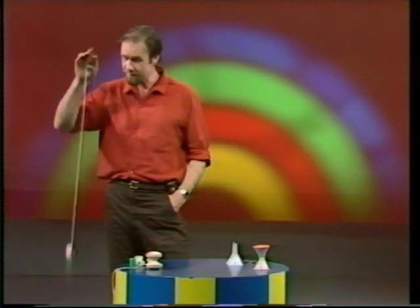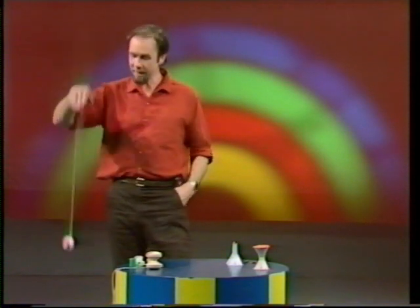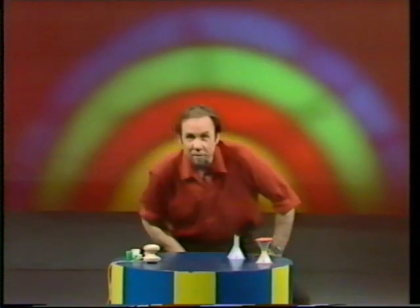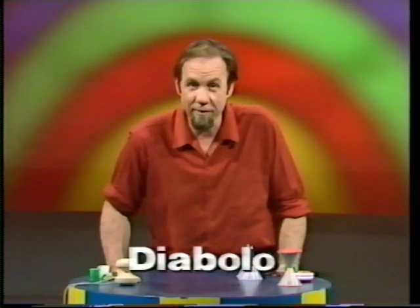As a toy, it seems to have reached America in 1929, where the famous toy maker Louis Marx brought it in and made it popular. So what were people playing with before the yo-yo? Probably Diablo, and as the name suggests, it's devilishly difficult.